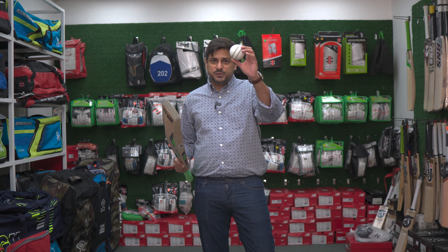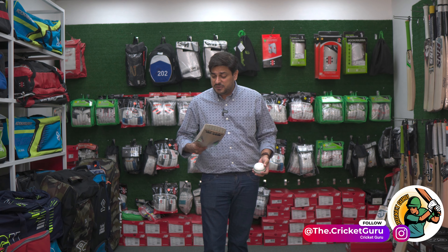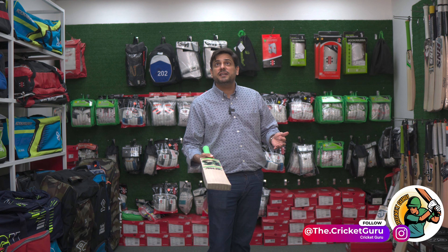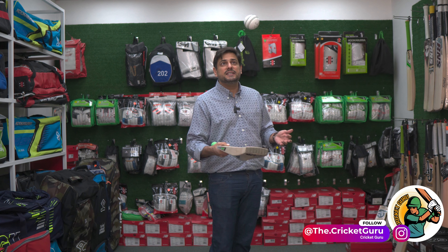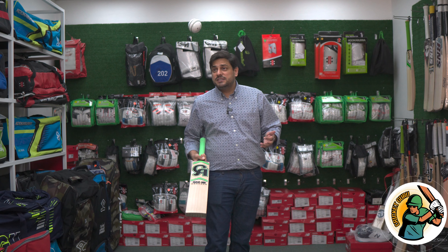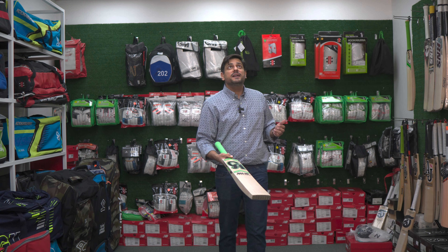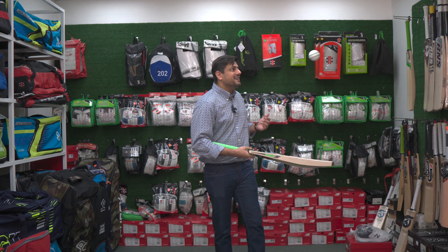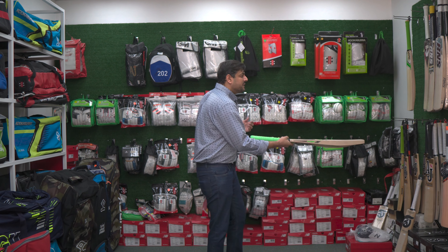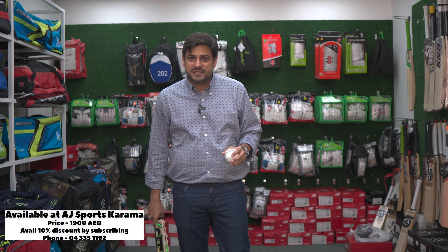Let's try with a new ball. This is with a new cricket ball. I am expecting it to be even better with a new cricket ball — and it is. It is very effortless. We are looking at it from off-center to middle to high middle. This bat is performing very nicely.